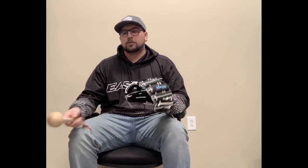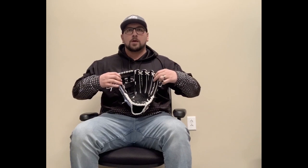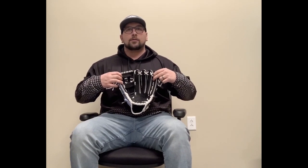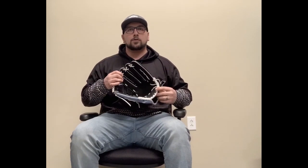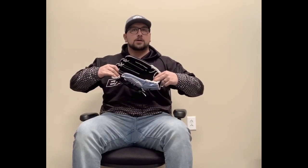Now that they're beginning to break in, you want to start to work on pocket depth. For an infielder, they usually prefer a shallow pocket with a wider, more funnel style — simply pull on the thumb and the pinky fingers, which creates that funnel and gives you a shallower pocket for ball transfers. For an outfielder, you want more length on your glove rather than width, so pull on the heel of your glove and the fingertips to stretch it for more length, which also adds depth to the pocket. Just so you guys know, these methods also work for catchers and first basemen — they're all the same.